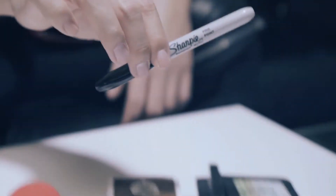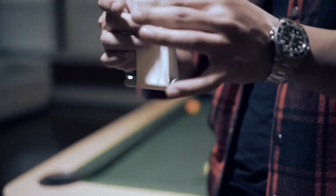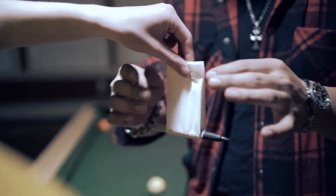Numerous performers have gotten in touch with us about applying the same concept to their everyday working Sharpie. We listened, and are proud to announce our new addition to the Sands Minds Workers Series — the Vanishing Sharpie.